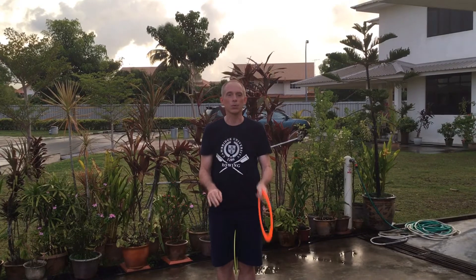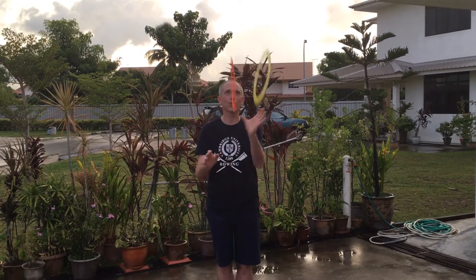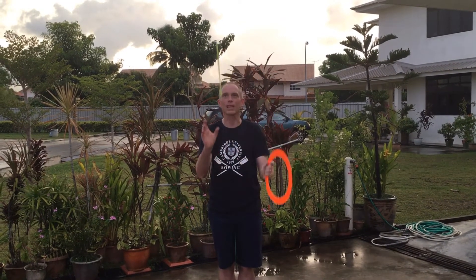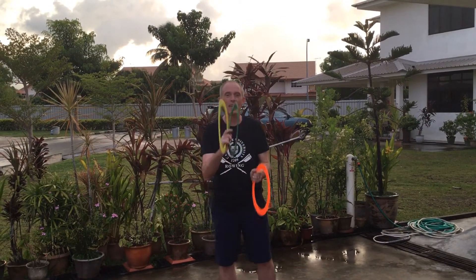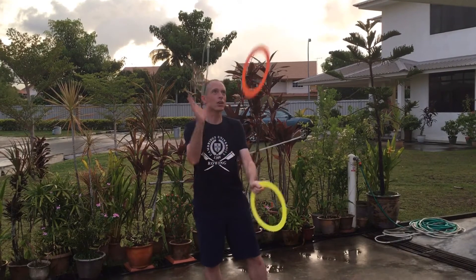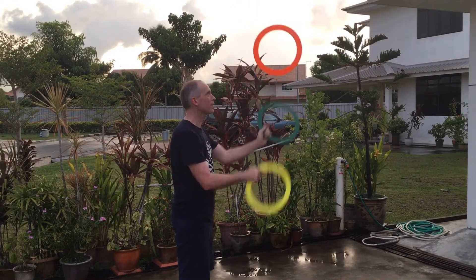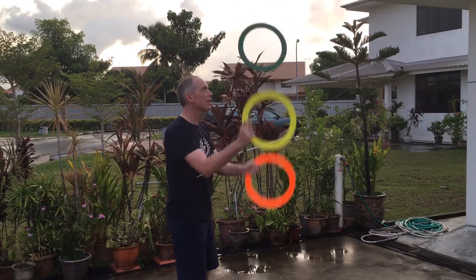When I get two going, it's throw throw catch catch, throw throw catch catch. When you've got that, then all I'm going to do is exactly the same — throw throw — and there I've then got three rings going up and being pulled.